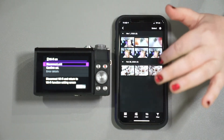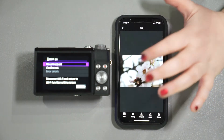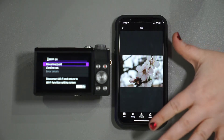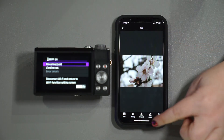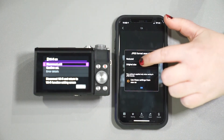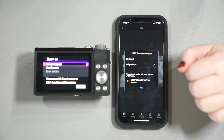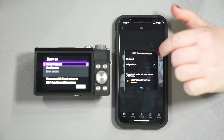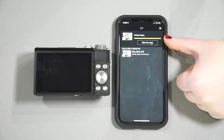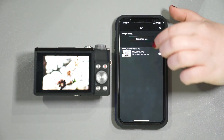Now that it's connected, we can go ahead and view images on camera. I took some pictures while doing the walkthrough, but I want to transfer this one to my phone to put on social media. We hit import, and you can choose either reduced size or original size. I always like to do original. You can set these as default settings, or leave it unchecked so it asks each time. Hit OK and it saves and opens right in the photo app.